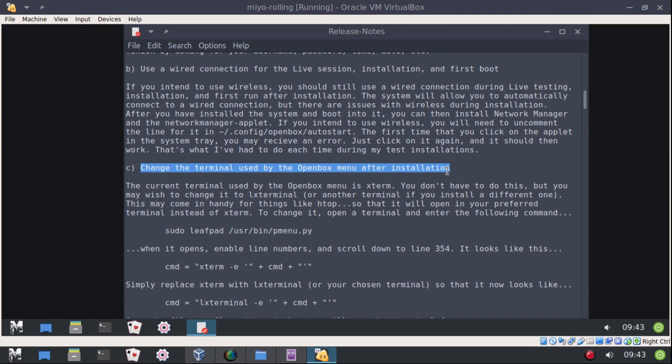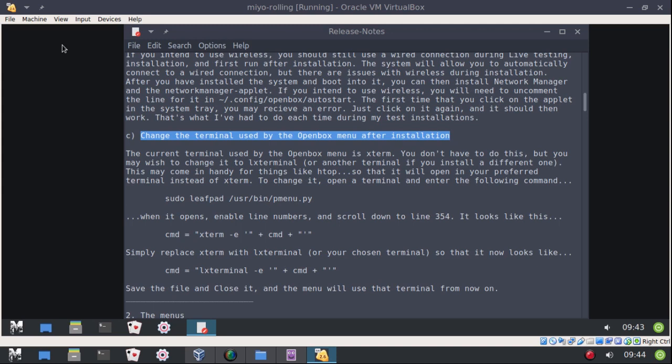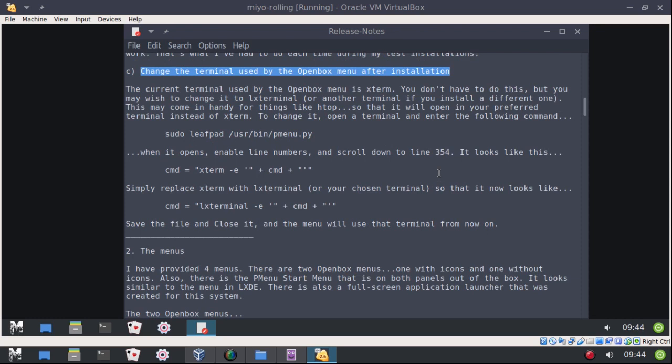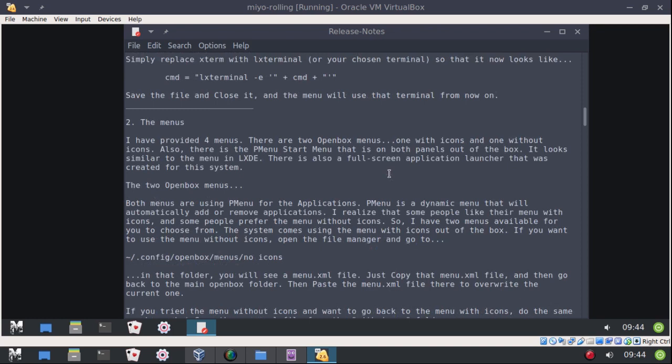You may also want to change the terminal used by the menu. I have it set to use XTerm, but you might want to change it to LX Terminal, which is what I use as my default. However, I had to set it to XTerm in order for the installer to work — if I set it to LX Terminal, the installer wouldn't open. I have instructions here; it's very easy to change it over.